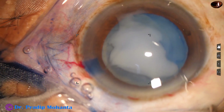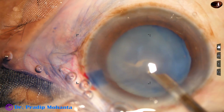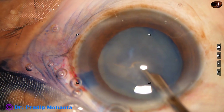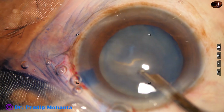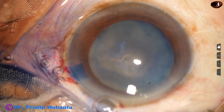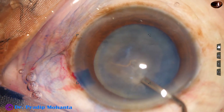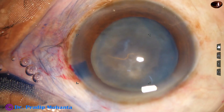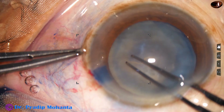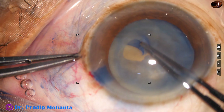I have made a puncture in the anterior capsule and milky fluid came out. Removing the milky fluid, you can see that the tear in the anterior capsule is such that we have to do this rhexis clockwise. Otherwise, if we pull anti-clockwise, it may go to the periphery. So I hold this margin and guide it clockwise.